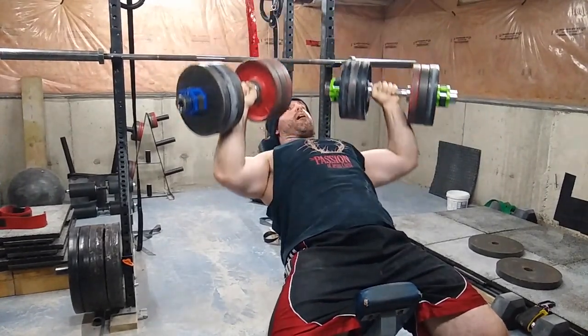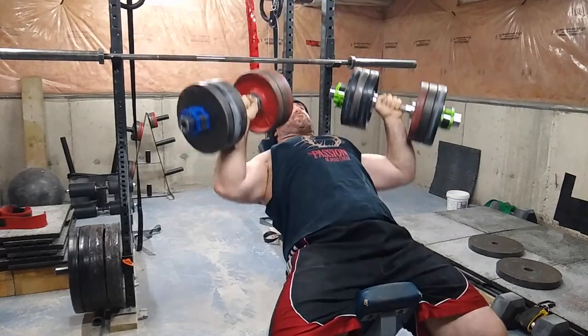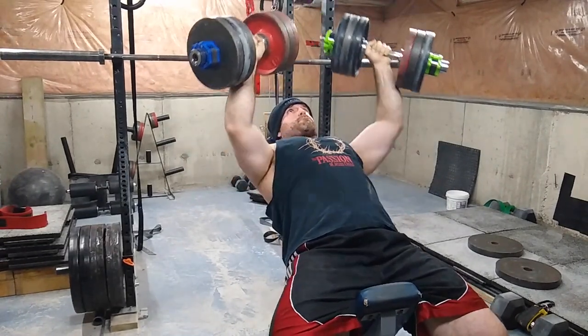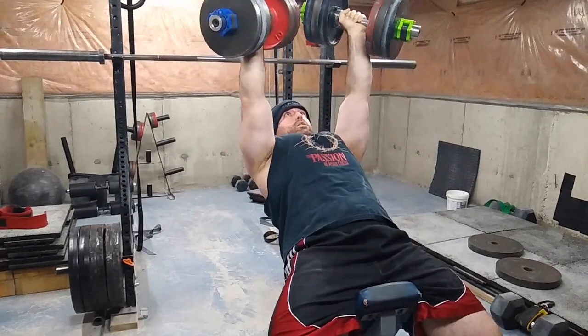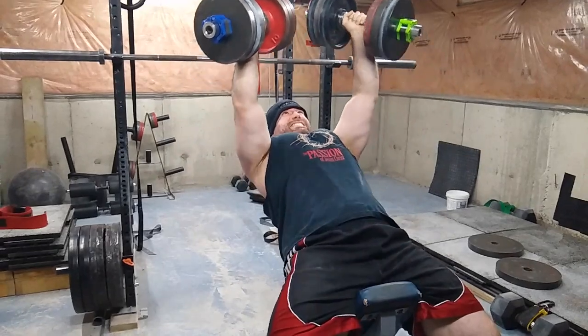Then I took out some dumbbells and did some incline pressing — three sets of as many reps as I could. I think I did 17, 13, 10 with fairly short rest. I should try resting a bit longer just to get more reps and make my sets higher quality.